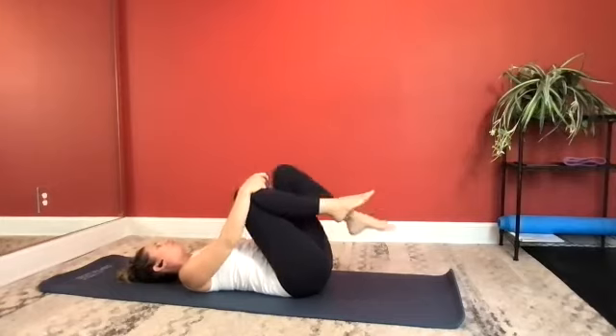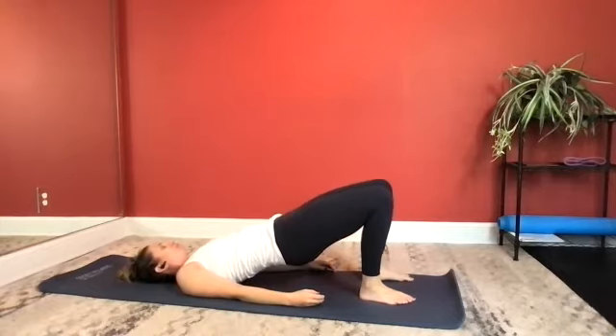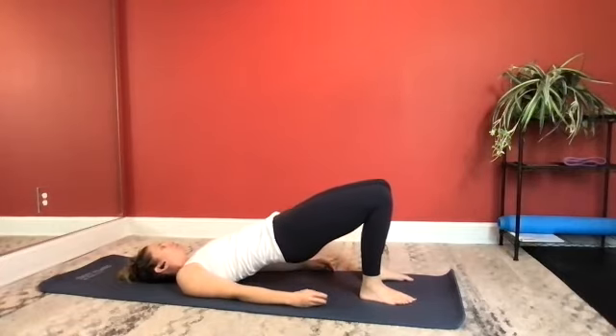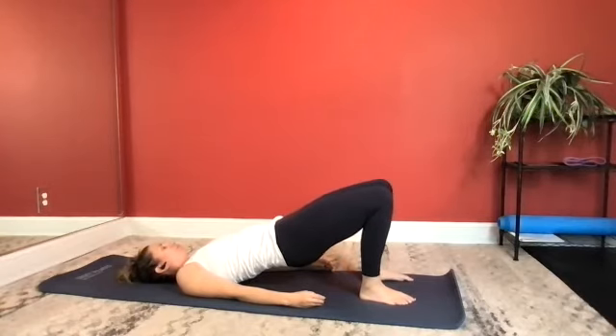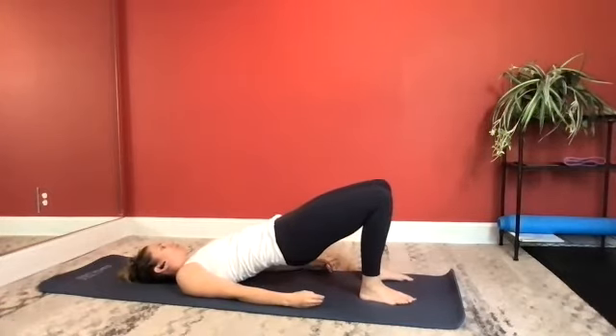Let's go back to a nice hip bridge. Both feet down to the ground. Take an inhale. Exhale, pressing your hips up. Inhale to lower back down. Let's do two more. Last one, and lower.